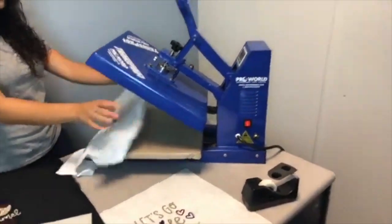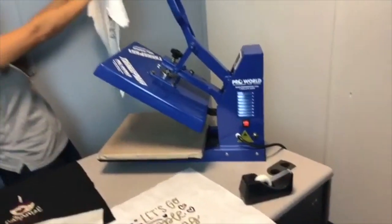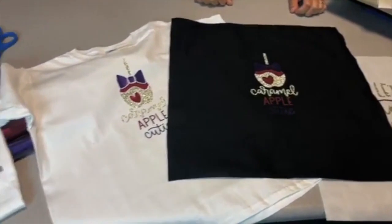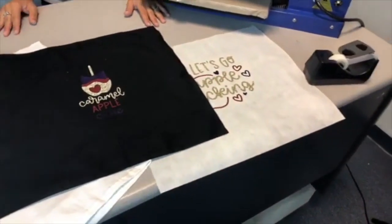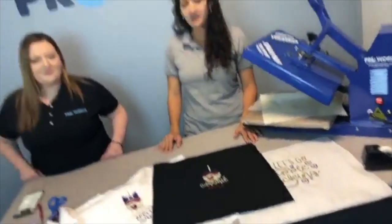We made this sample so you can kind of see it, but we're going to make another sample today. We're working with Caesar EasyWeed Electric Cranberry, Electric Grape, and Glitter Champagne — really nice colors for the fall season.